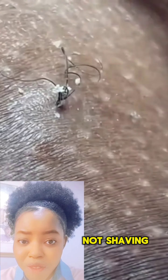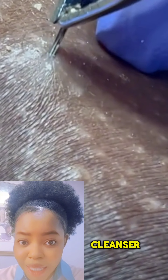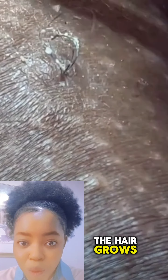Not shaving too close to your skin, washing your skin with warm water and a mild facial cleanser, exfoliating before you shave, using a single blade electric razor, shaving in the direction that the hair grows — and many more. There are actually a lot of ways you can prevent ingrown hair.